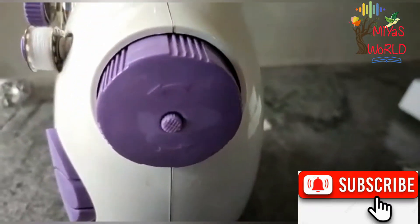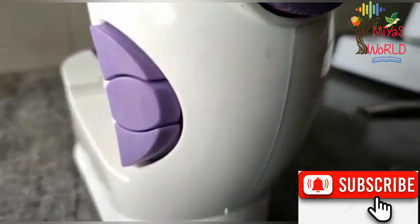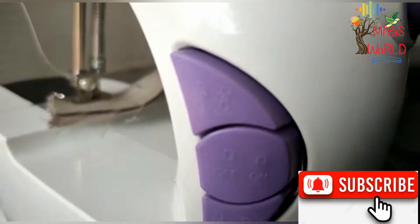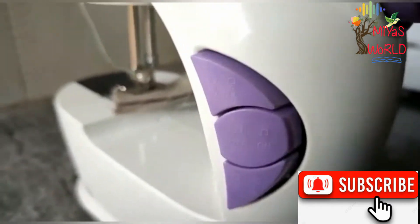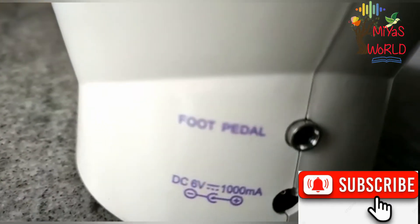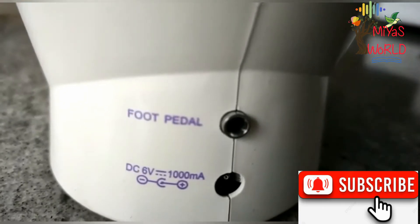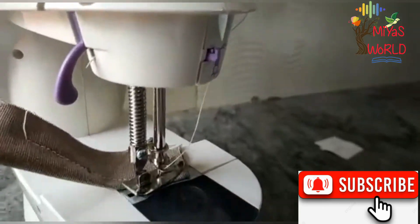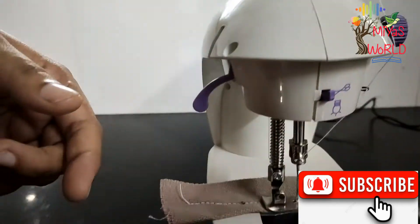This is the hand wheel. This is the bobbin winder. The first one is the light, the second one is the on/off button, the third one is the speed control. It connects to the foot pedal, and the adapter has a hole. This is the presser foot lift.